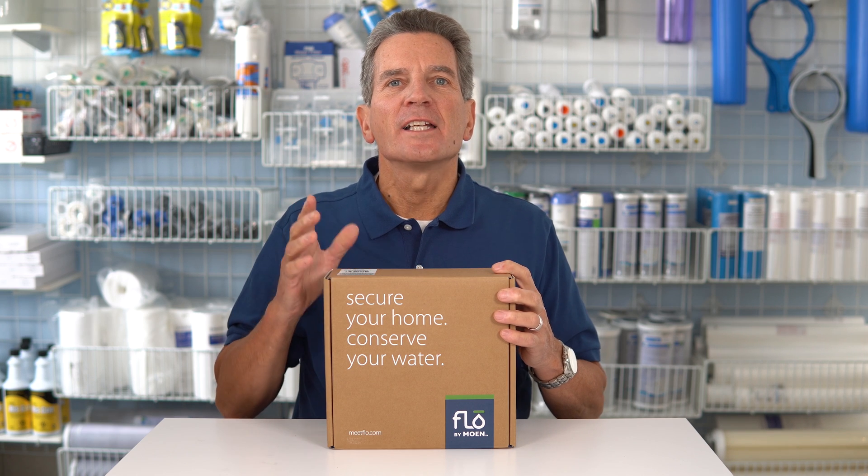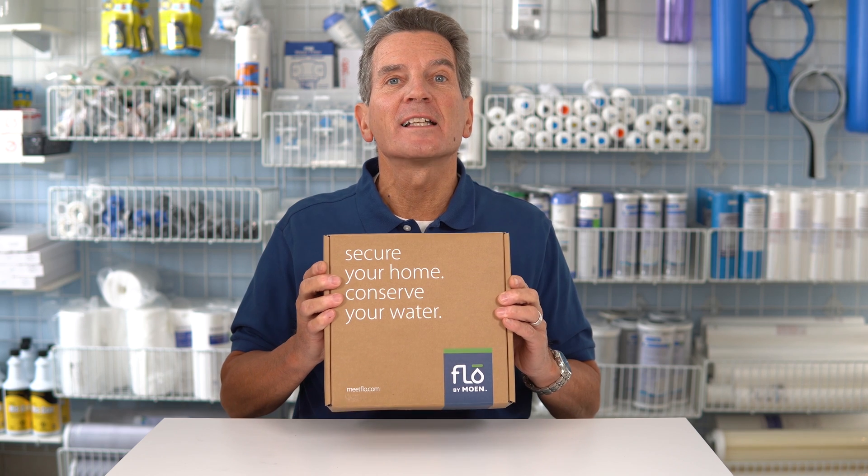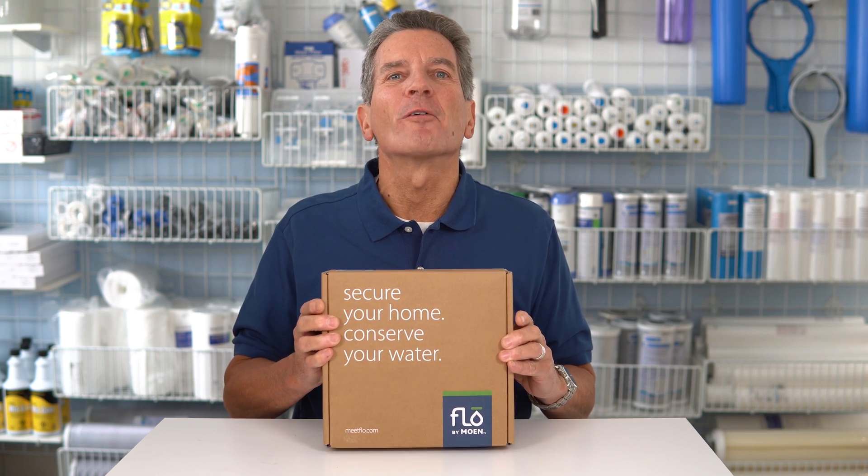Hi, I'm Gary the Water Guy, and I simplify water filtration to help you conquer crappy water. Today we're talking about the Flow by Moen. We're going to do an unboxing and an overview of this great system, so check it out and we'll start right now.